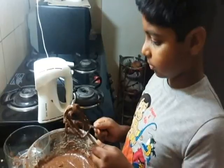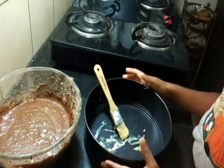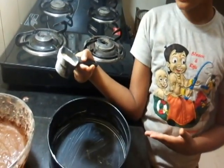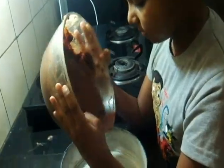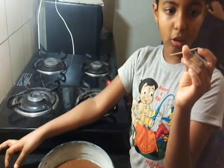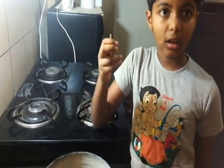The batter is ready! Friends, don't over-beat the batter, otherwise your brownie will become hard. Now we have some butter and I'm going to grease the baking dish. I've greased it, now I'm going to sprinkle some whole wheat flour and spread it. Now I'm pouring the batter in the baking dish. You can also bake it in a square baking dish. I'm going to bake this for 20 to 30 minutes. You can insert a toothpick to check — if it comes out clean, your brownie is cooked; if not, cook it for a few more minutes.